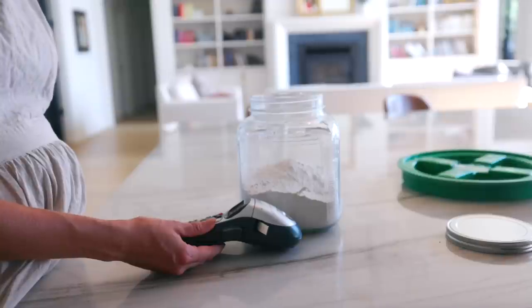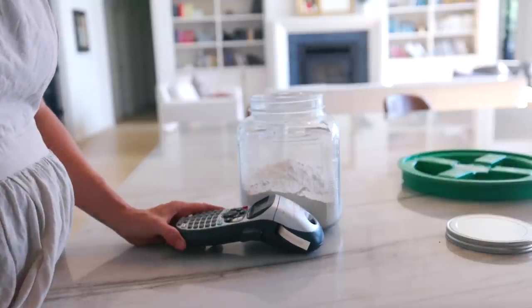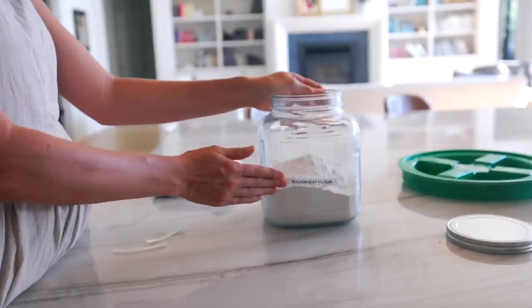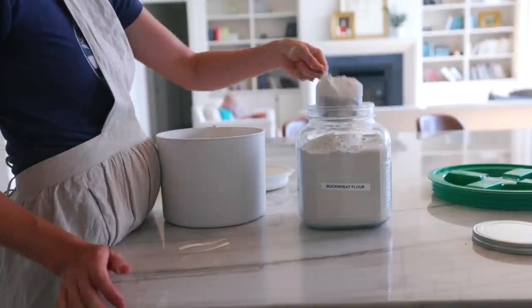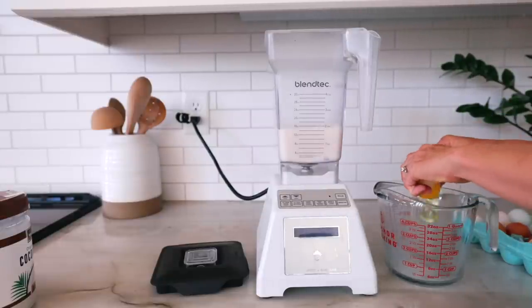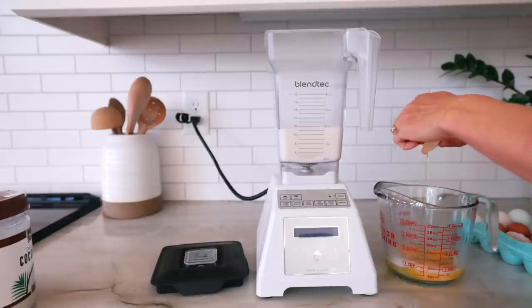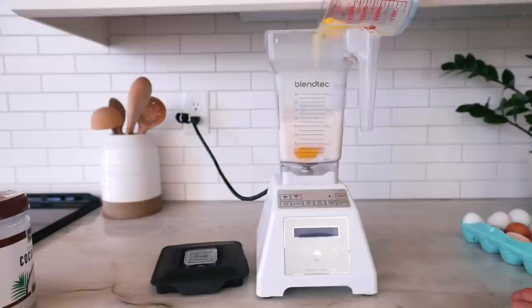If you'd like the specific exact recipes that I use, I do have those linked down in the video description. When I was growing up, we had two French exchange students come and live with us for an extended period of time, and they became like our family. So I have a special love for French food. I have their crepe recipe, but it's for sweet crepes, so I adapted it to a buckwheat crepe that could be filled with savory ingredients and eaten as a dinner.